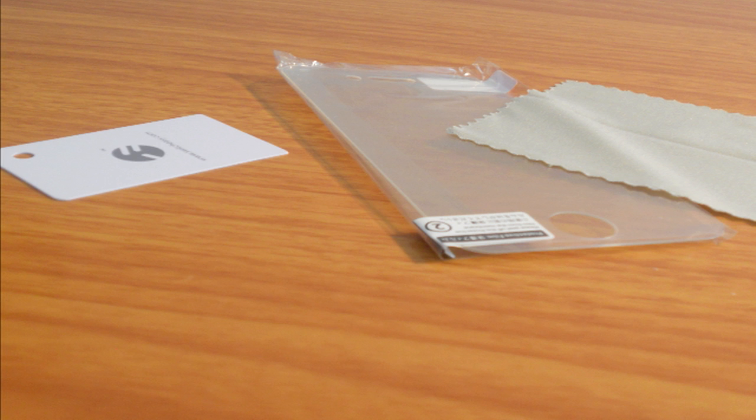You're also going to get a very high-quality screen shield, along with the obligatory microfiber and applicator. The screen shield is really, really nice, and if you were to go out and buy a screen shield, this is basically what you would get — and you get it all included with your $25 that the case costs.